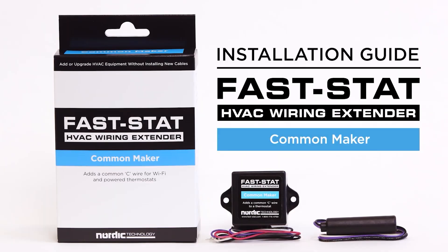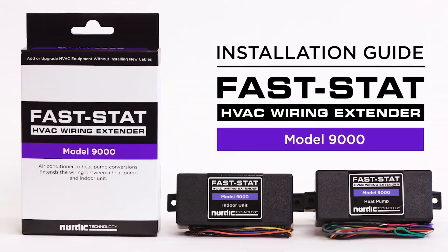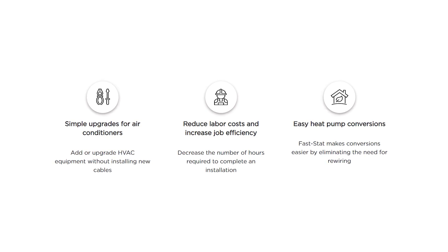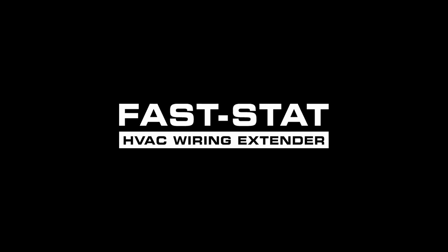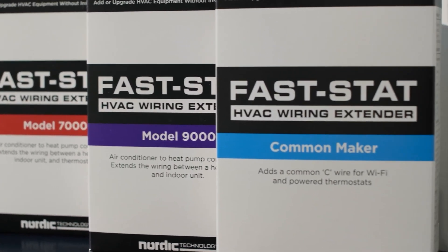Running a new wire in some cases is next to impossible. So I want to introduce the FastStat HVAC wiring extender kits. These kits are great because they don't require Wi-Fi, Bluetooth, or batteries. They just use the power from the low-voltage system itself to add additional conductors — that's what the extender is all about, adding conductors to complete a job where you don't have enough in the first place.